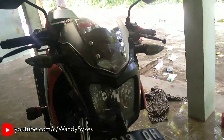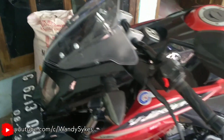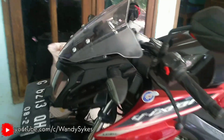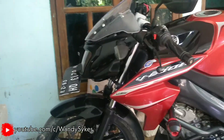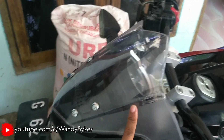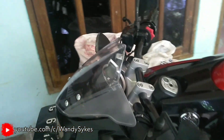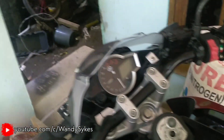Nah ini penampakan setelah dipasang si visor atau si windshield punya NVA di headlamp NVL ini. Dan tampilannya jadi ganteng begini, cakep sih menurut gua. Untuk harganya sendiri ini murah banget bro, harganya cuma 60 ribu rupiah si windshield nya, dan untuk bautnya tinggal tambahin cari baut lagi, udah jadi ganteng deh.